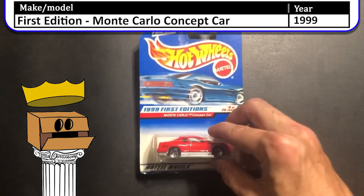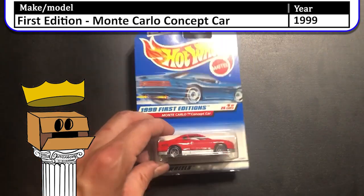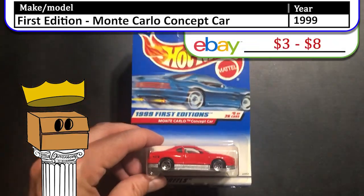First up, we have a 1999 first edition Monte Carlo concept car. This car is the flat version, but there is a candy apple red metallic version out there as well. I believe I have it somewhere in my collection.